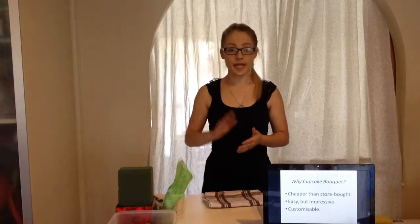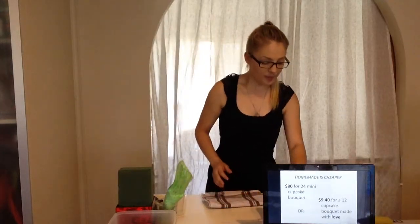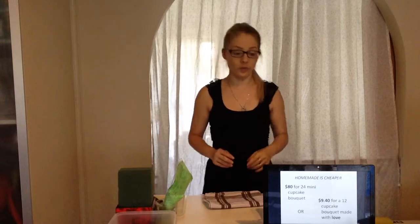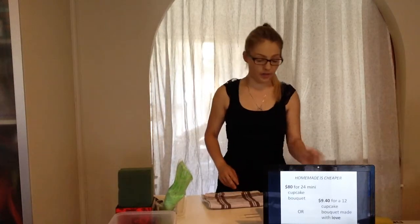A great tip for saving money is being organized. These cupcakes can be made and decorated the day before, and then you can assemble the bouquet on the day you need it. The cupcake bouquet I'll be making today — including the vase, foam, and all the ingredients — only cost me nine dollars forty. Compare that to a local baker who quoted me eighty dollars for a 24 mini cupcake bouquet. I don't budget eighty dollars for one gift, let alone an edible one. That's a saving of seventy dollars sixty — just by being organized.